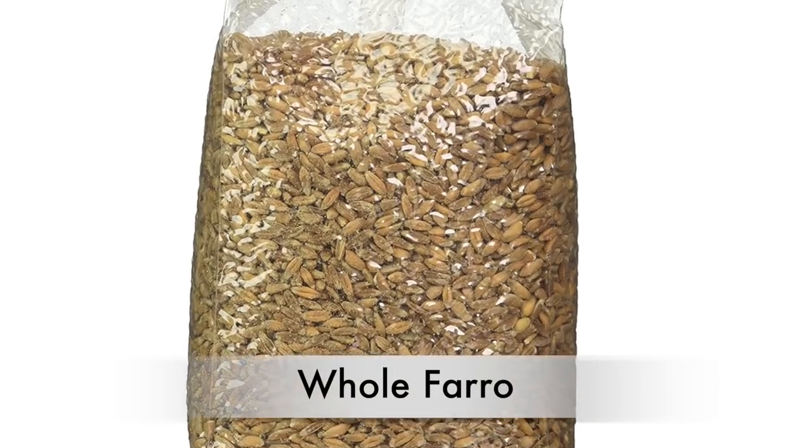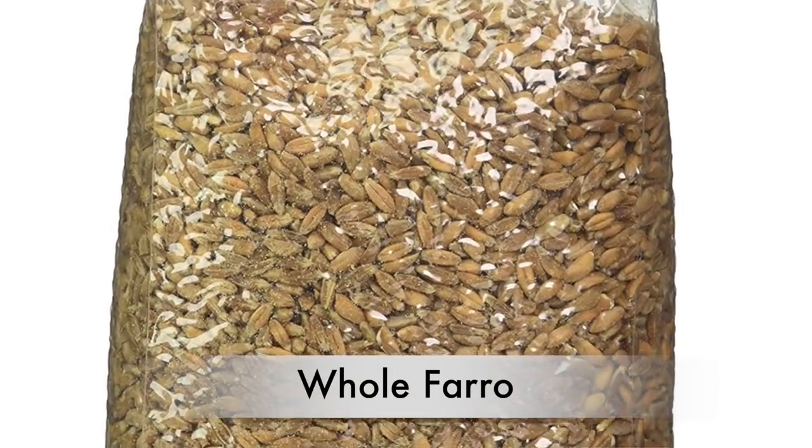Whole farro is unpolished, meaning each grain is covered with a very tough husk. It requires soaking overnight and a very long cooking time, and even after all that it will still be very chewy. Whole farro might work as a chewy addition to a salad, but not as the main ingredient in a dish.